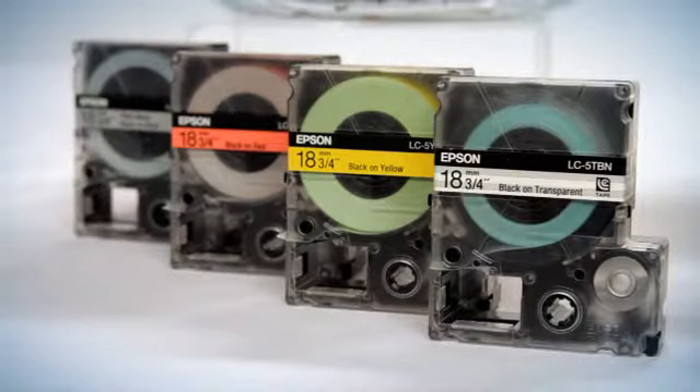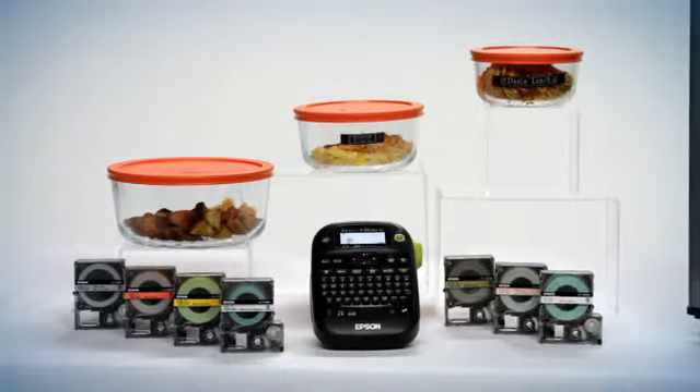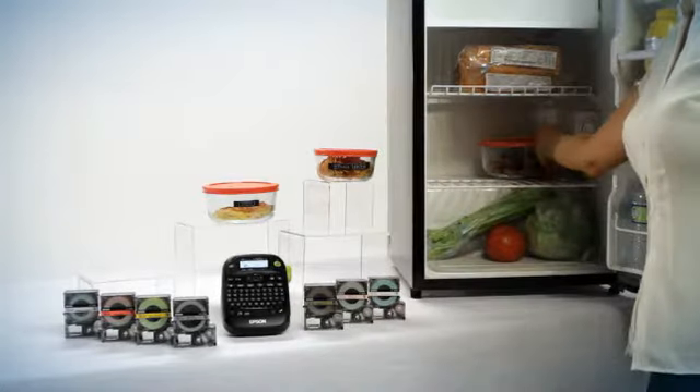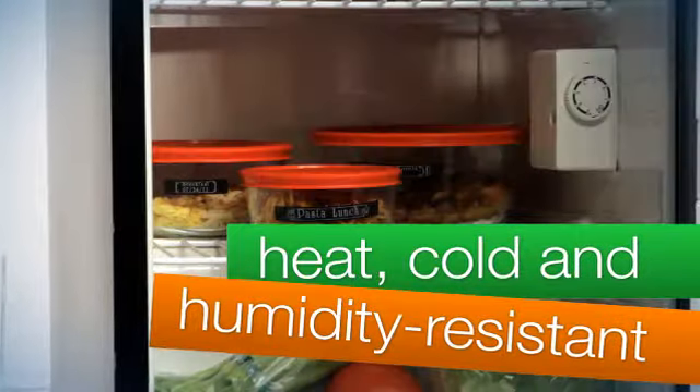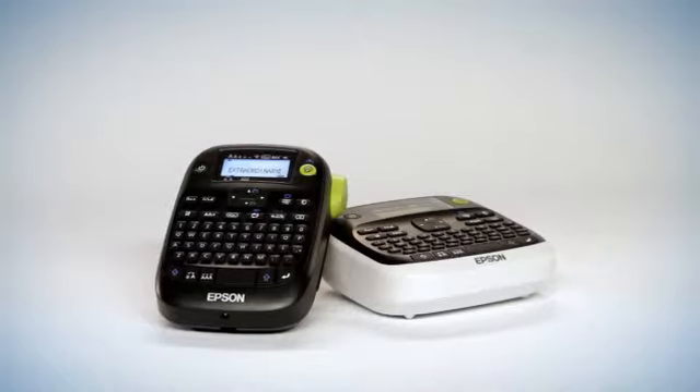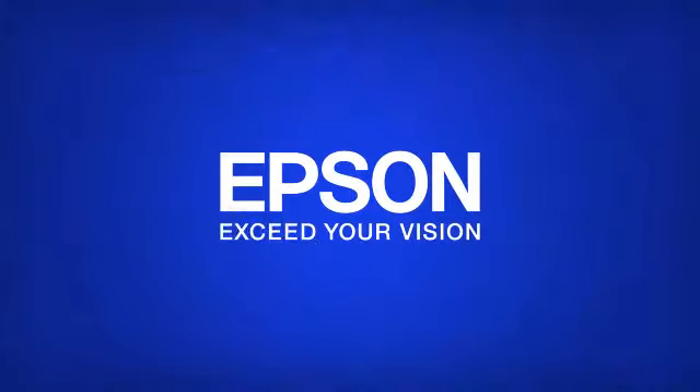Labelworks cartridges have up to 9 meters of tape, which means you get more labels with less waste. Epson Labelworks tapes excel in many environments, too — hot attics, humid garages, even in the fridge. Do more and take ordinary to extraordinary with Epson Labelworks printers.